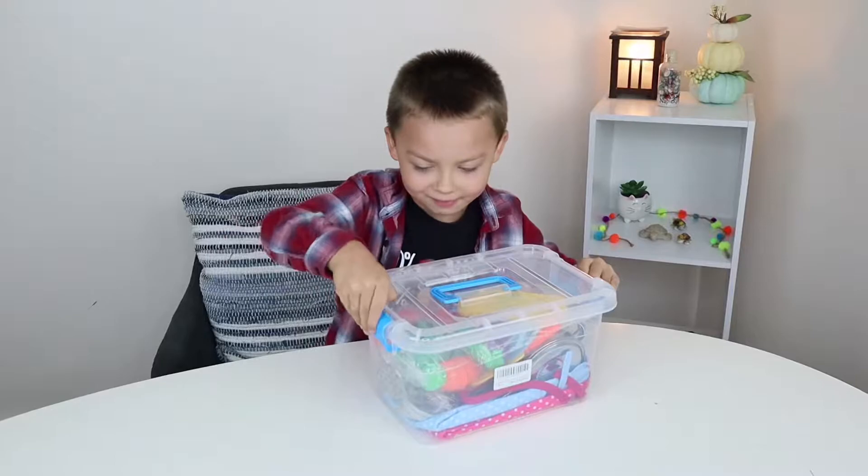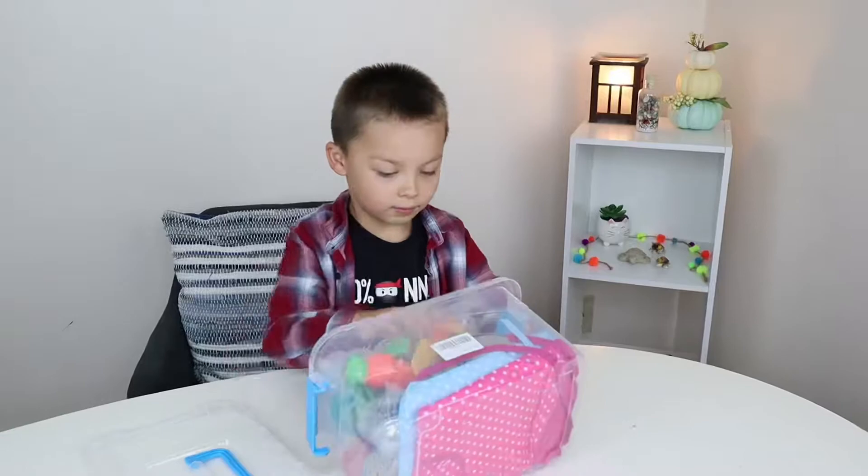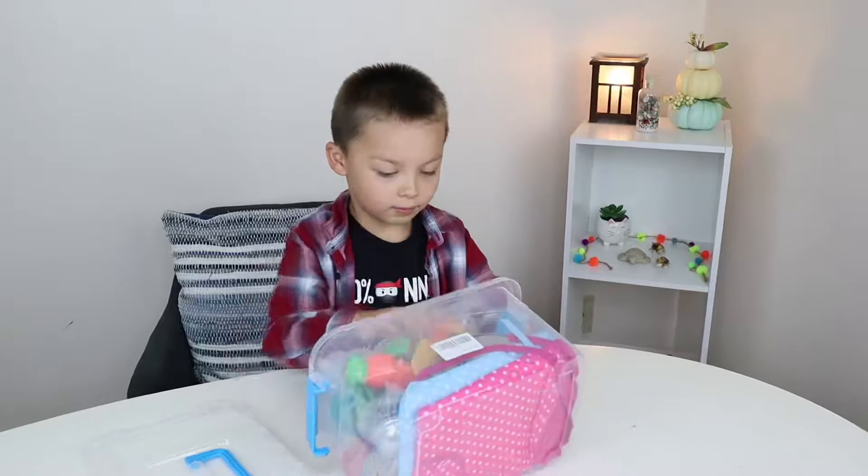Let's open it up. This is actually easy to open. Remember, I may have one of these too. We're going to do another video of pretend playing with it.